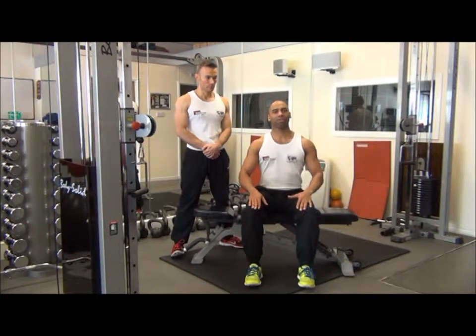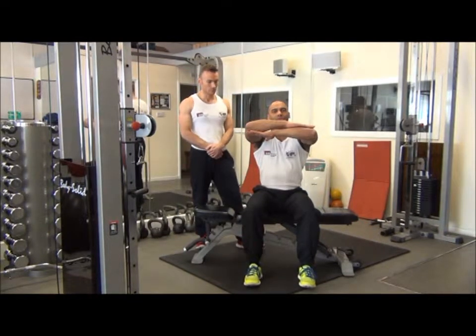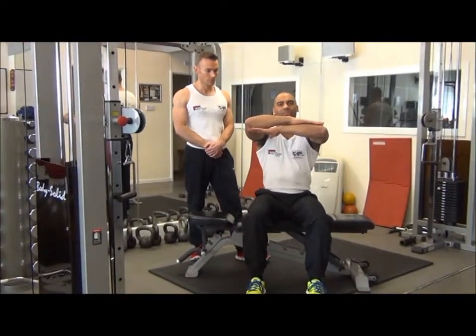From there, with the arms up, crossed, and shoulder hug. Focusing on one side at a time, keeping the head forward, we rotate the body.